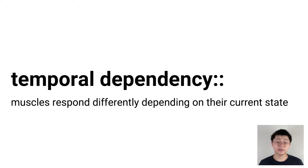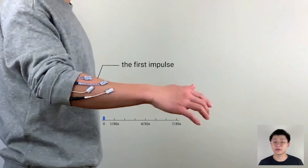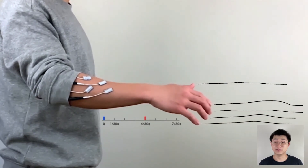The second property is temporal dependency. That is, muscles respond differently depending on their current state. With this property, we can create a large pool of challenges. So in our system, EMS challenges consist of a sequence of EMS impulses, and we vary the time gaps in between to create different challenges.